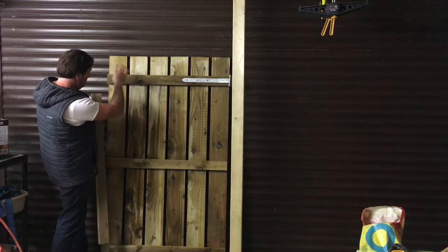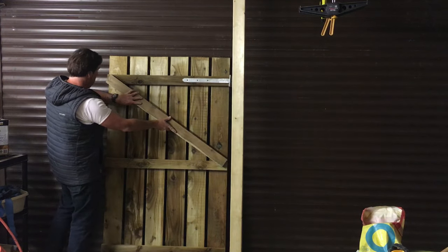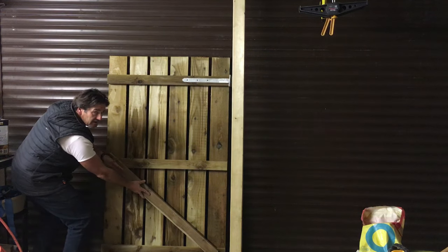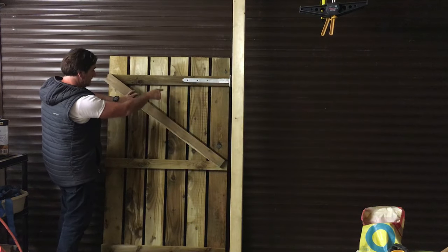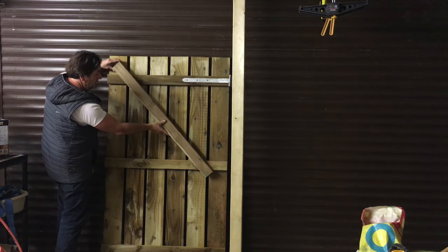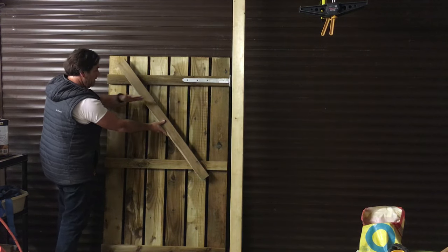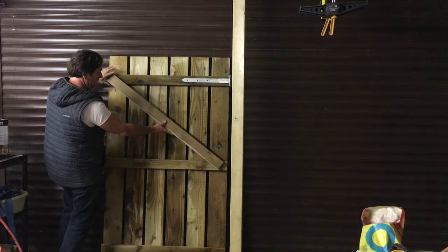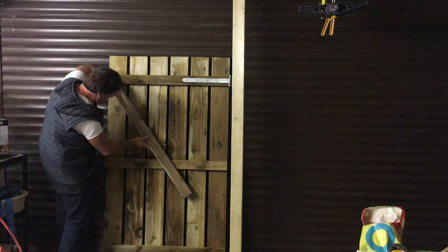So we've established the direction of the brace — we're bracing from here back to the post. You can either brace a gate with a brace in the upper half and a brace in the lower half, so it'd be double braced. The problem with this method is the angle. You want this brace to be at least 45 degrees. The problem comes about when you've got a wide gate — this gate is roughly a metre wide. When you've got a wide gate, bracing it from the top corner to the mid-point reduces the angle. What you want is an angle such that the load is compressing against the gate post.